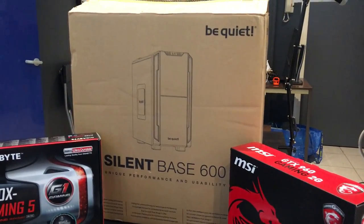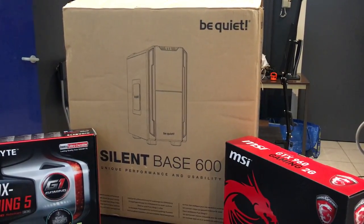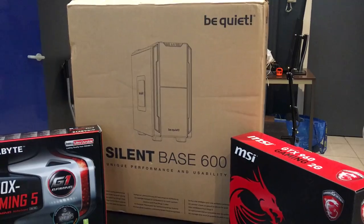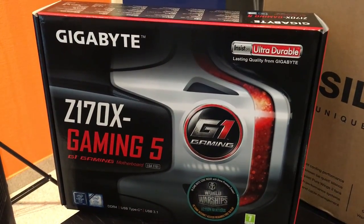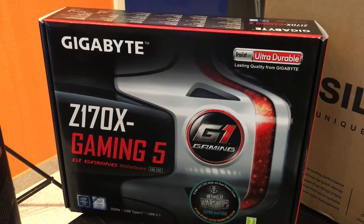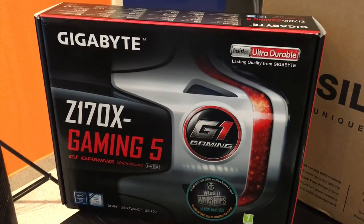Un Silent Bay 600 de Be Quiet. C'est une tour en format assez classique, qui est conçue pour être extrêmement silencieuse. C'était un de nos objectifs. À l'intérieur, cette carte mère de Gigabyte, une marque connue pour sa compatibilité avec les hackintosh.